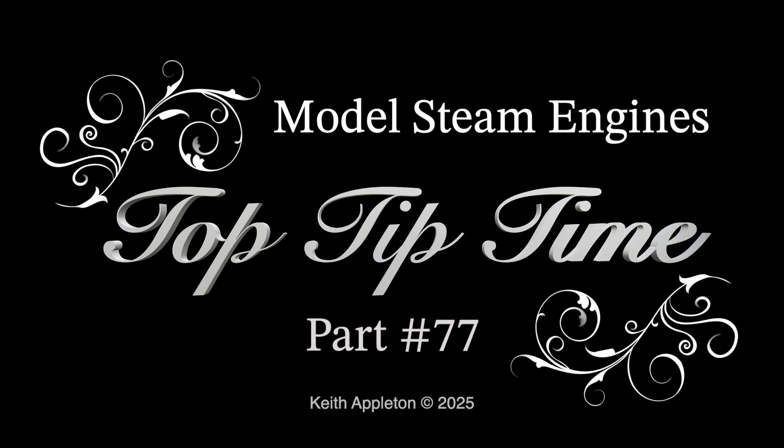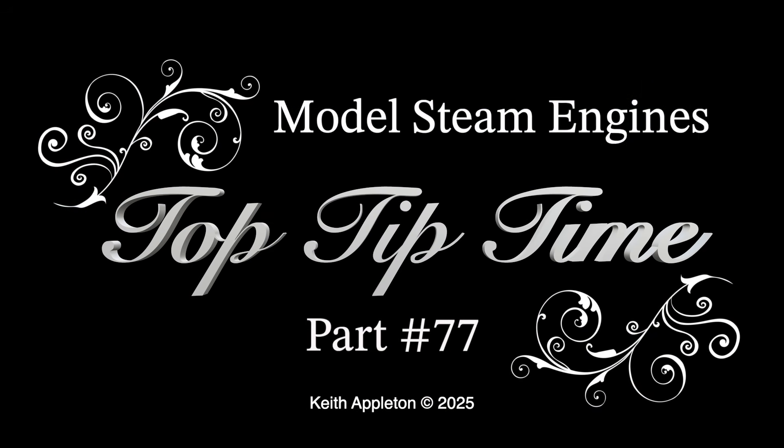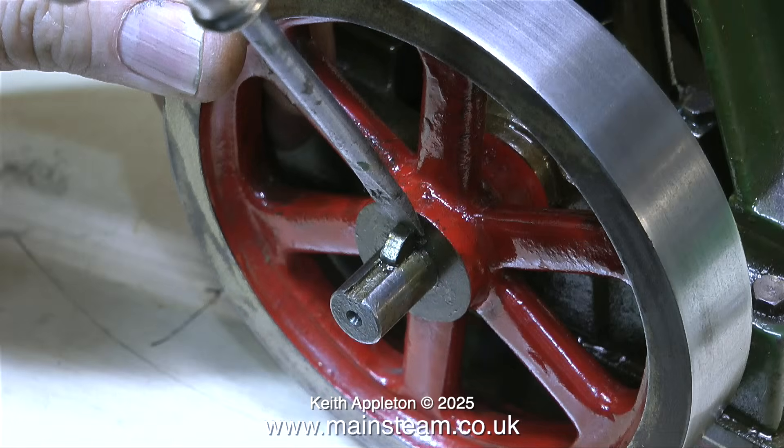Model steam engines top tip time, part 77. This is a compilation video with some really useful tips in it. My voice, as you can hear, is not right and I'm finding it difficult to speak, which is very unusual. I hope you enjoy this episode of top tip time.